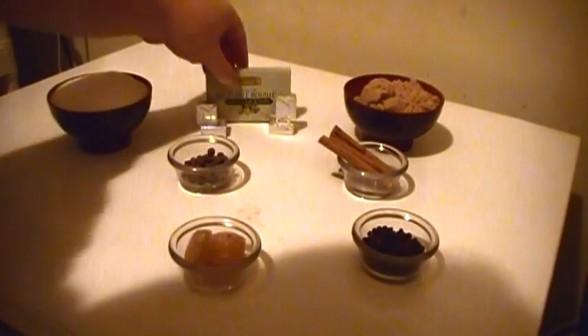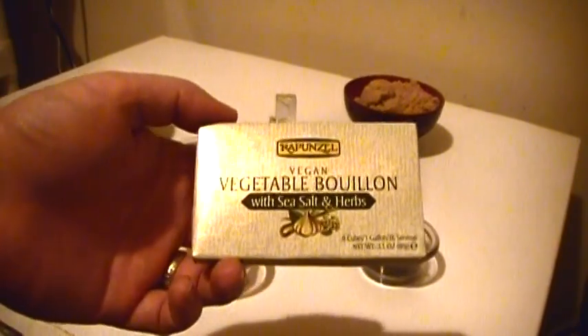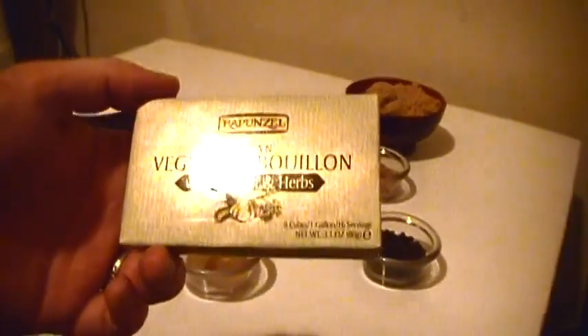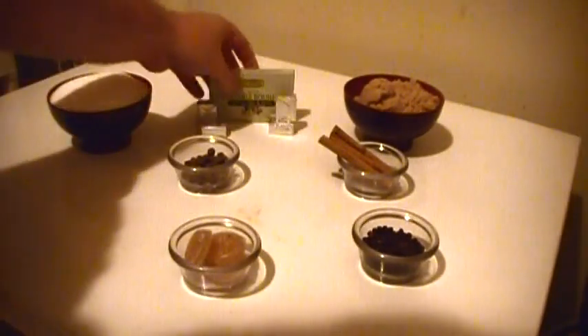I actually use bouillon cubes. This is Rapunzel's vegan vegetable bouillon. I really love this stuff — it's great for just about anything. Each cube makes two cups. I'm going to use the eight cubes in the box, which makes a gallon all on its own, plus four extra cubes just to give it a stronger flavor.